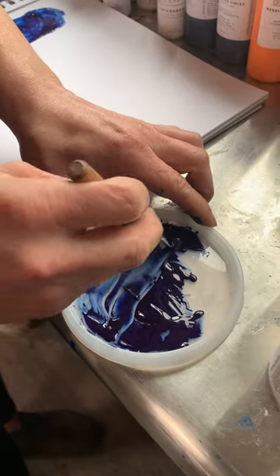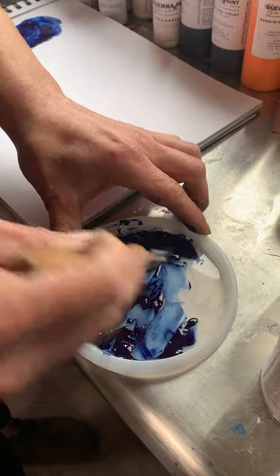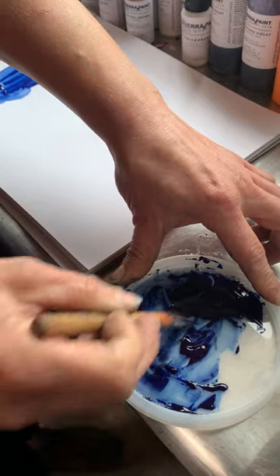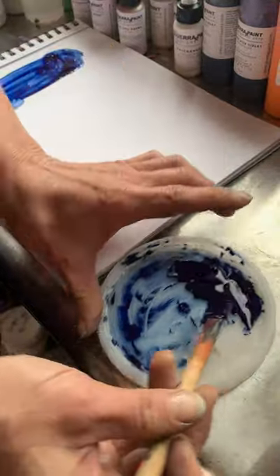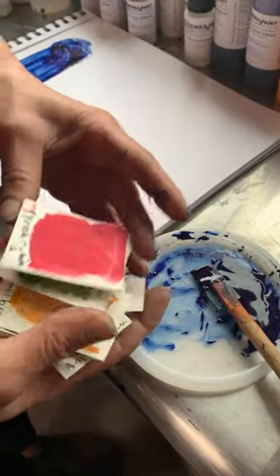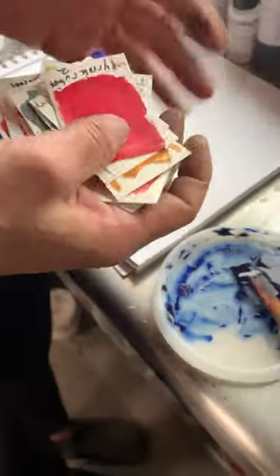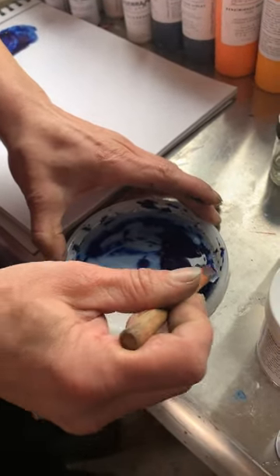It's always good practice when making a batch of something to swatch it first — whether that's acrylic or watercolor. With this system where you're adding the pigment yourself, I like to make saturation swatches. You make these and keep them on hand to flip through when picking what you want.